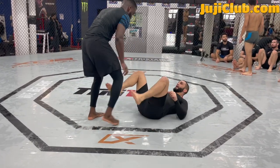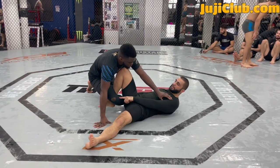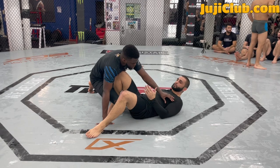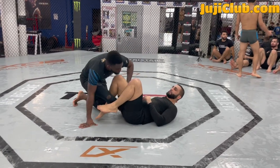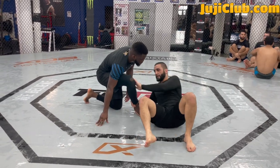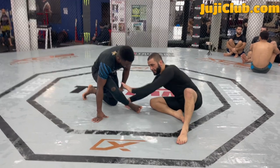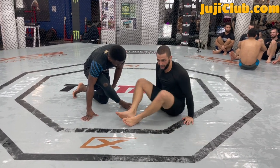My partner's passing my guard. As he goes negative and passes, look how I bridge inside his knee. Be gentle when you do this, guys — you don't want to bridge too hard with your partner, just give him a little push. Because you're on the inside of his knee, he's going to collapse. You can see I'm holding his ankle and pushing on his knee. This counter pressure is going to collapse even the strongest athlete.